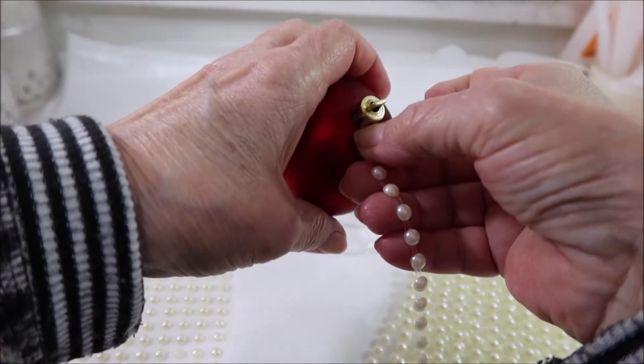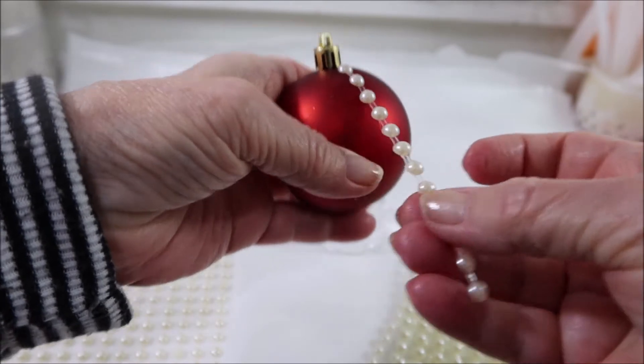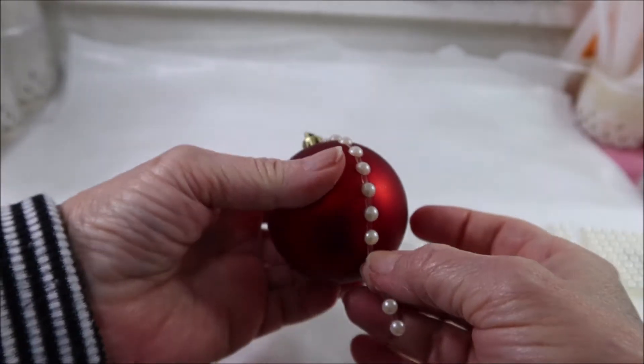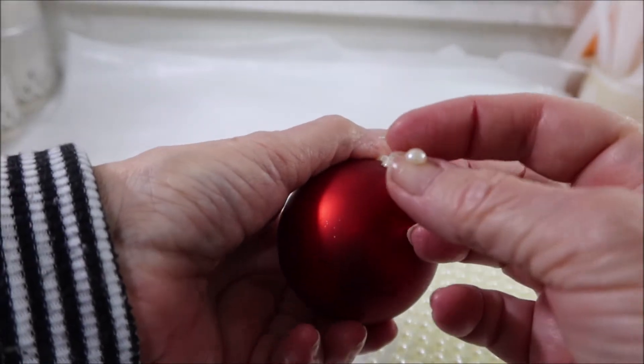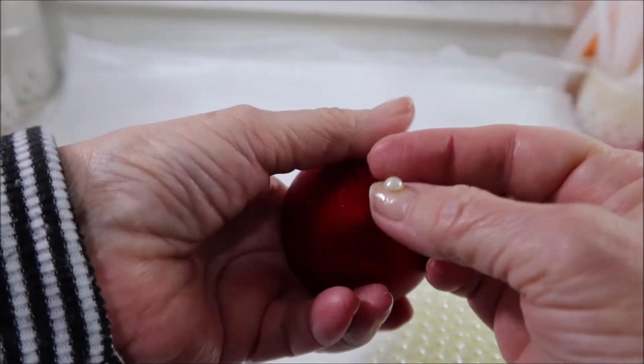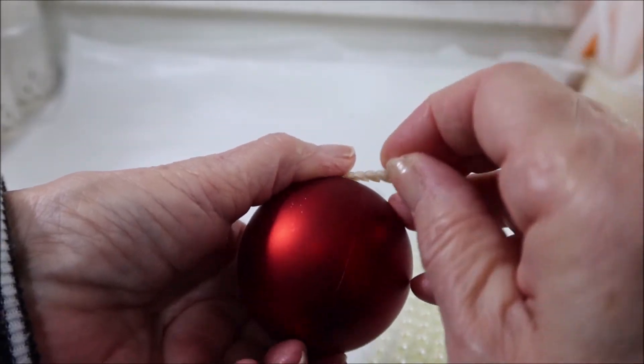I think I'm going to follow that seam so I make sure it's straight, because I have a real bad tendency to make this thing go crooked. I don't know why, but I do.